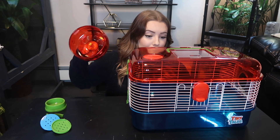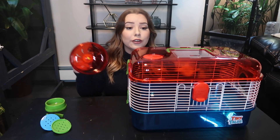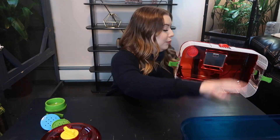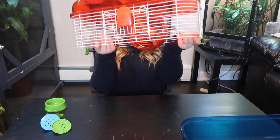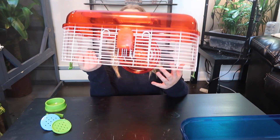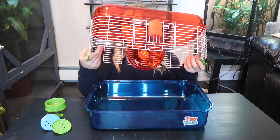Before I put the wheel in, let's talk about it. I believe this is a six-inch wheel — not big enough for Syrian hamsters, who need a 10-inch wheel. A dwarf hamster needs a six-and-a-half inch, mice need about an eight inch in my opinion, and I don't think this would be big enough for a gerbil either. When you put the wheel in the cage, it doesn't fit securely — it just bounces around, which will make a lot of noise when your animal tries to run on it.